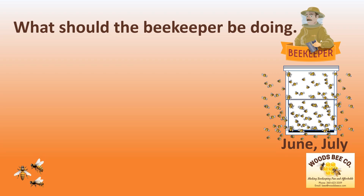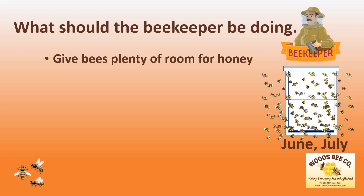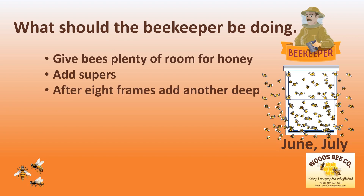What should the beekeeper be doing in June and July? You should give the bees plenty of room for honey in the deeps. Ensure that your supers have been added to the hive. However, do not apply the queen excluder until after the super frames have been built up with wax. To allow the hive to grow, ensure that after eight frames of wax have been drawn, you add another deep.